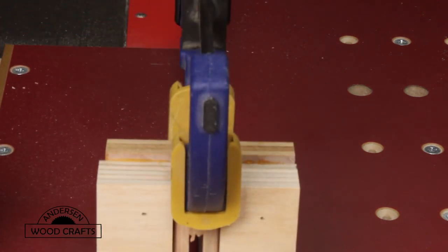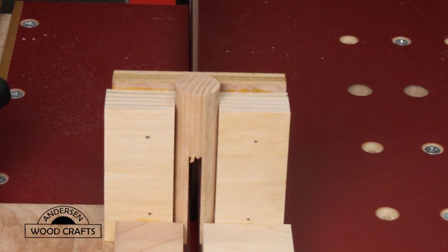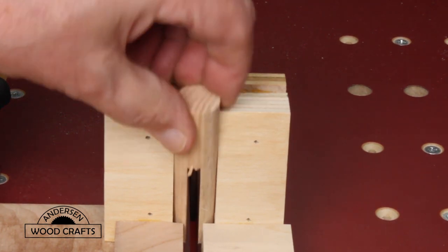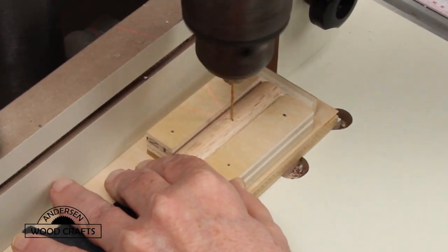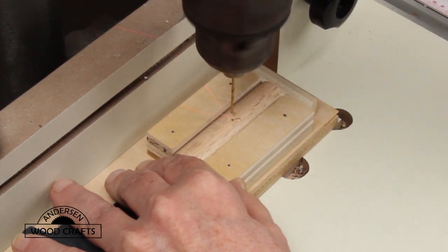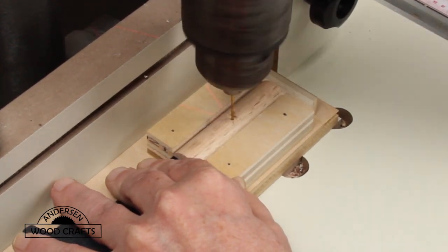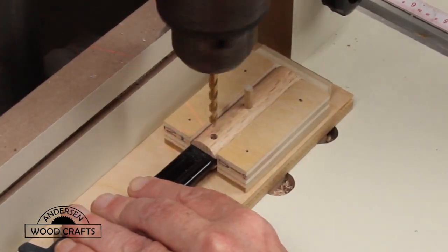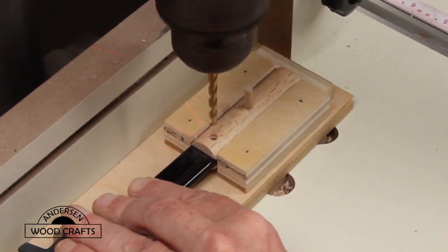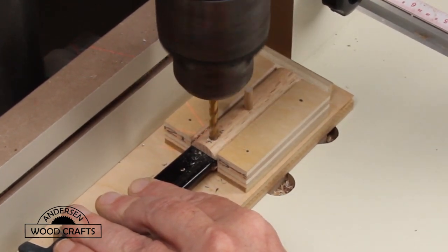Just clamp the dowel in the jig, and with two passes over the table saw blade it cuts a nice slot in there for the clamp to fit in. In attaching the dowel to the clamp, I will be drilling some holes to put some pegs in. The easiest way to drill a hole with the two pieces and have it line up perfectly is to drill both pieces at the same time. I made a little jig to hold the pieces while I'm drilling.